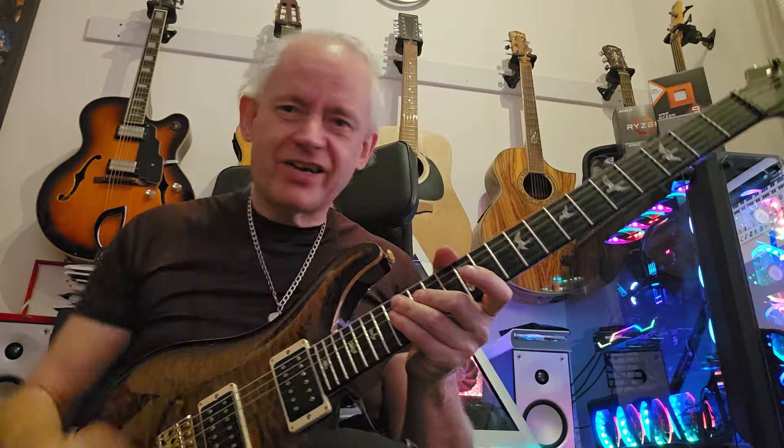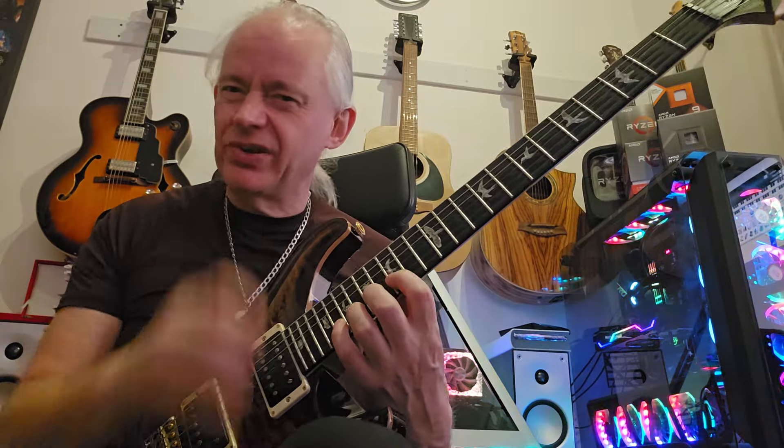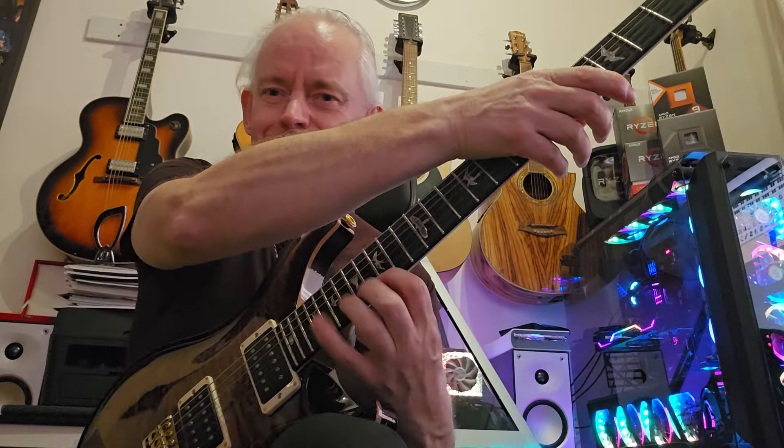Even though I'm cramming in a huge number of notes, it is metrical in the sense that there's a pulse - it's just maybe not even sixteenths or thirty-second notes or triplets or whatever. It's just: here's a beat, and then how many notes can I cram into this beat, and maybe not all completely even.